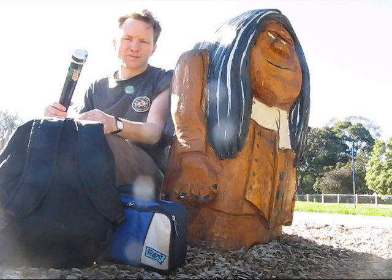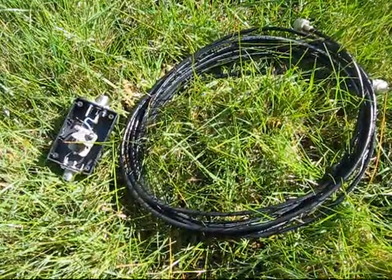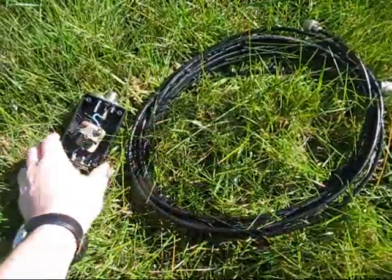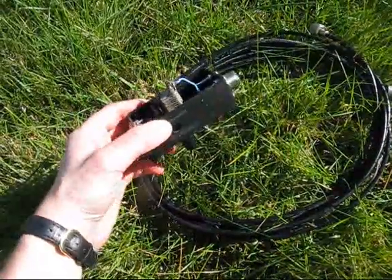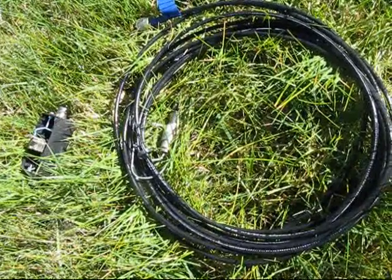Trying another portable magnetic loop, this time made of coax cable. This is probably the simplest magnetic loop you're going to see. It's seven metres of RG58 coax and a box with a tuning capacitor. The advantage is, if you're not using it as a loop, you can use it as an ordinary patch cable.